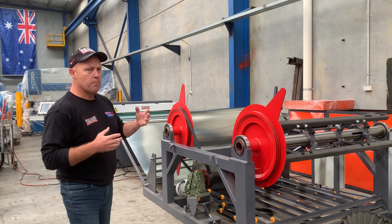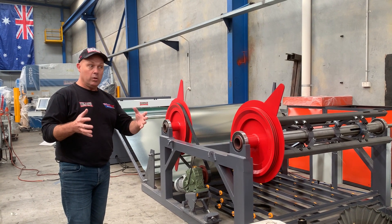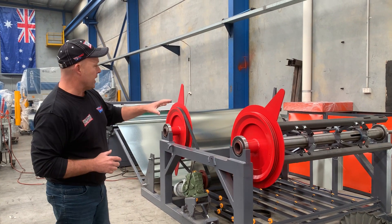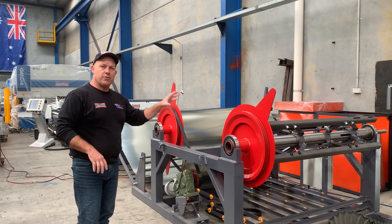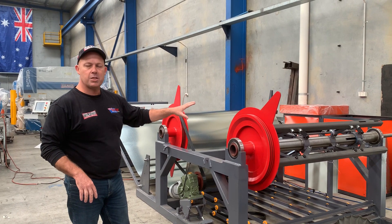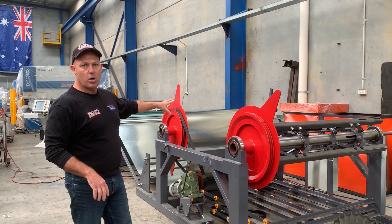It's fantastic for actually bringing sheet coil into stock and making your own flat sheet. The AML1 is a 1500mm wide capacity machine, and we've got two three-and-a-half tonne capacity expanding mandrel motorised decoilers.